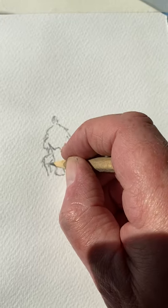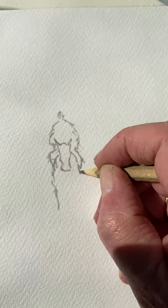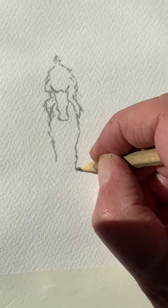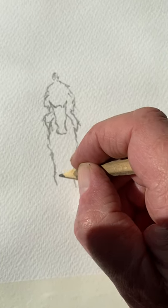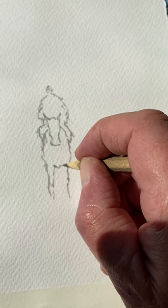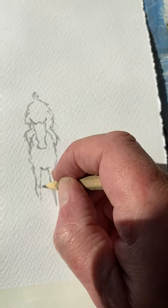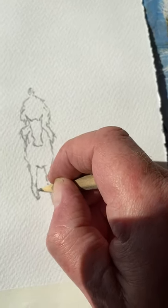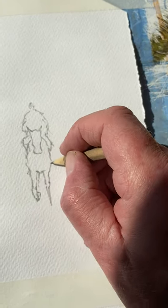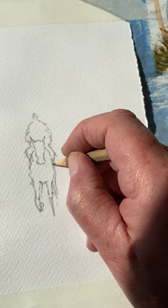Now the shoulders of the horse, and now like so, a bit of knuckly knees. And a little bit down there. We'll have that so, and here's another one in the back, and one there, and the tail.